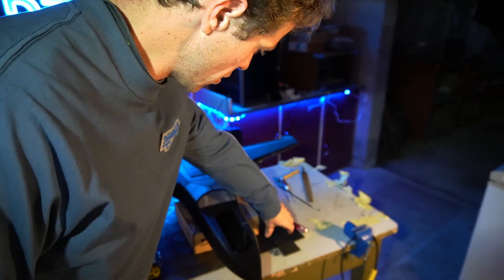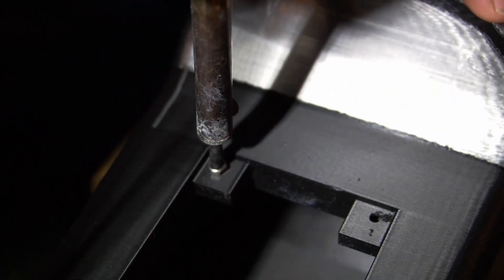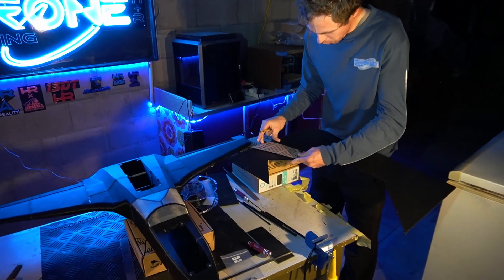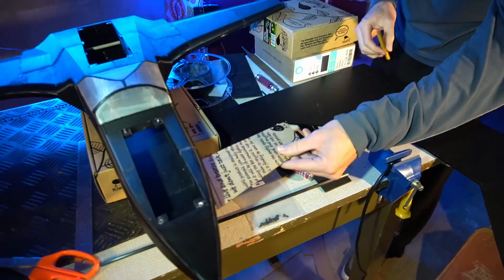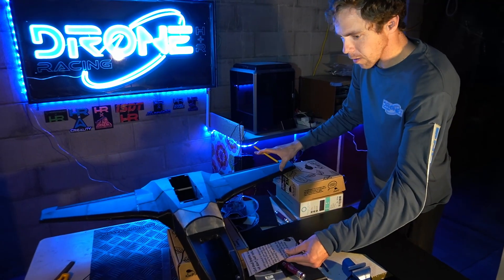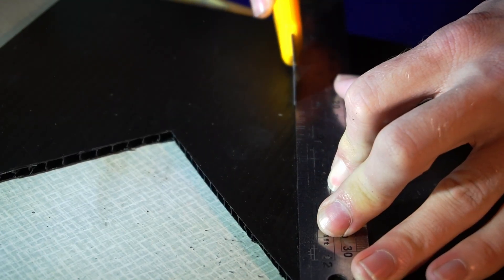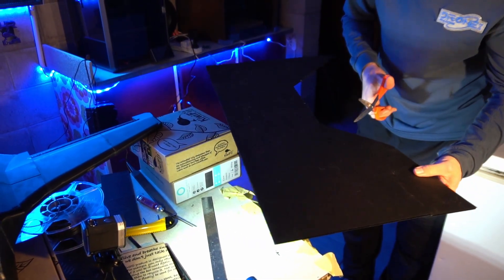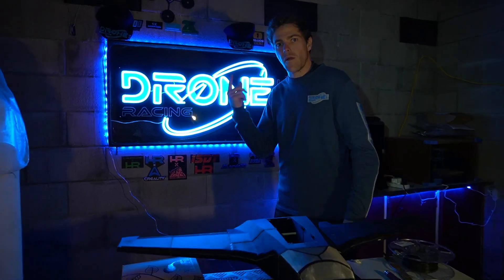Now we're going to do hatches - we can't fly it without them. We'll put heat sinks in to bolt them down; since we don't have heat sinks we'll use a nut. We're also making the foreplanes - four planes that provide lift at the front stabilizer, since the wing is so far at the back and definitely needs something to provide that lift.